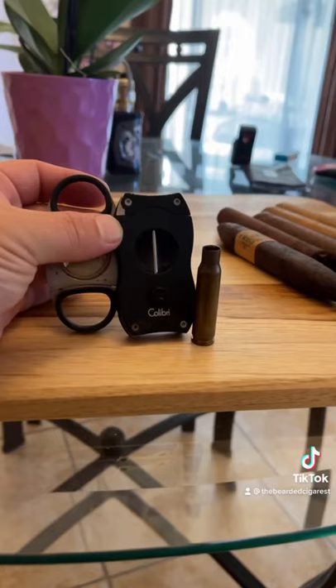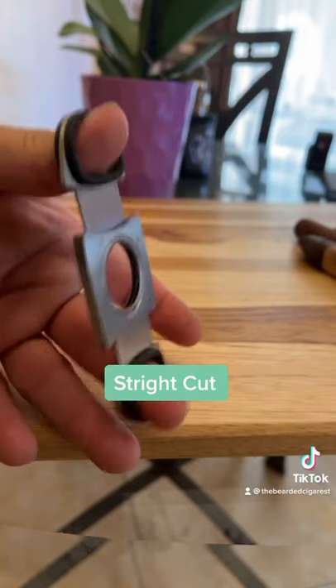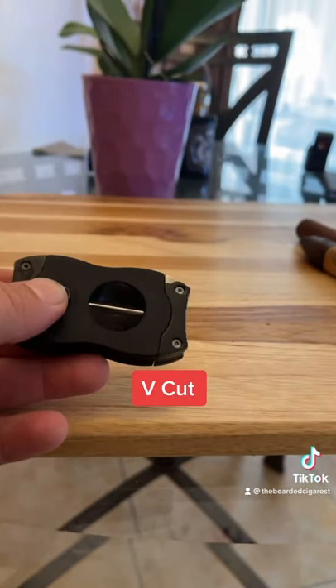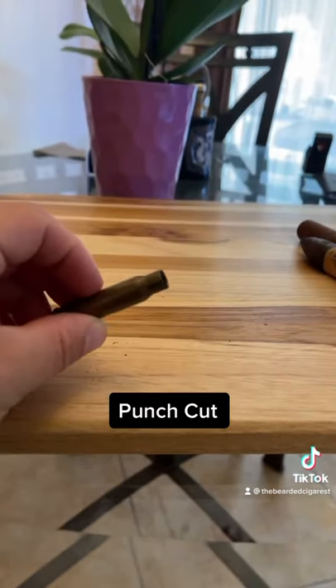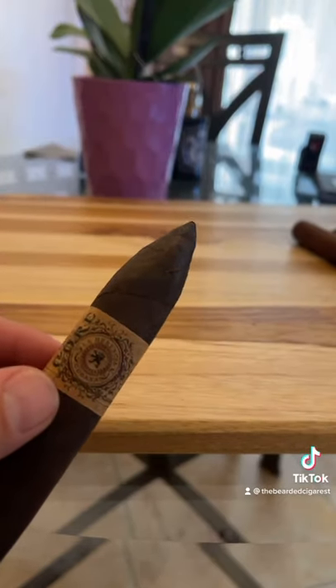Let's talk about your three main cigar cutters. You have your standard straight cut guillotine, your v-cutter, and your punch cutter.